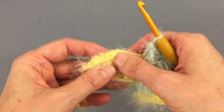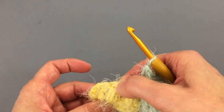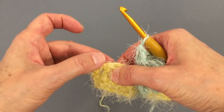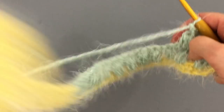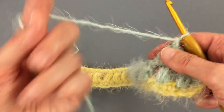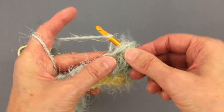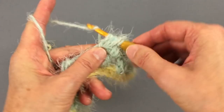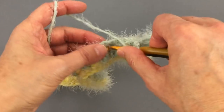At the end, we are going to make our puff stitch and chain above this puff stitch, then two double crochets at the end. Then you can take it from there and make your scarf as long as you want it and as wide as you want it.